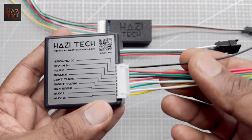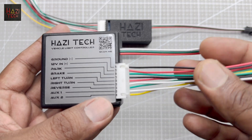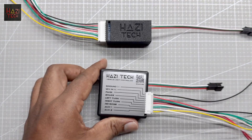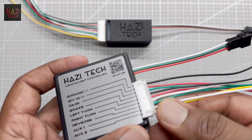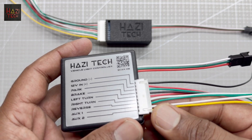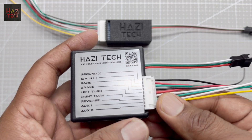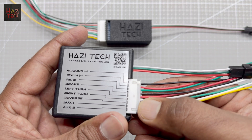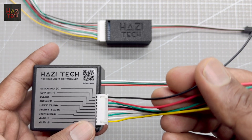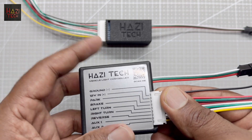These wires can be directly connected to the relevant wires of your taillight. For example, you can tap to the park light bulb wire and connect the wire to this park line. Based on your requirement, auxiliary one and auxiliary two can be programmed to do certain tasks — for example, it can be used to control demo modes like Knight Rider, VIP Flashers, or Rainbow Colors. In addition, this connector is detachable and you can connect this wire harness with your taillight wire harness using some extension cables and keep this unit as a plug and play device.